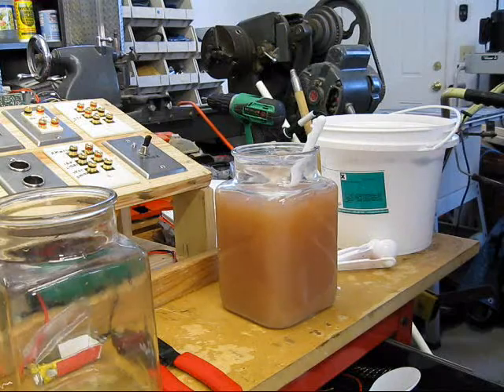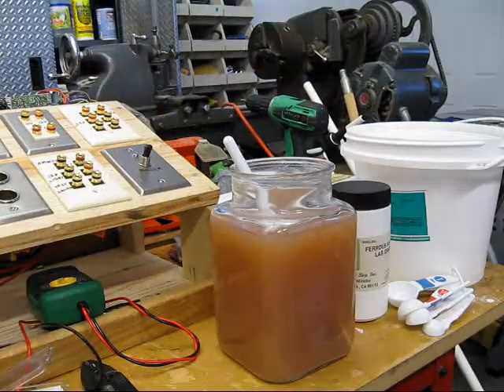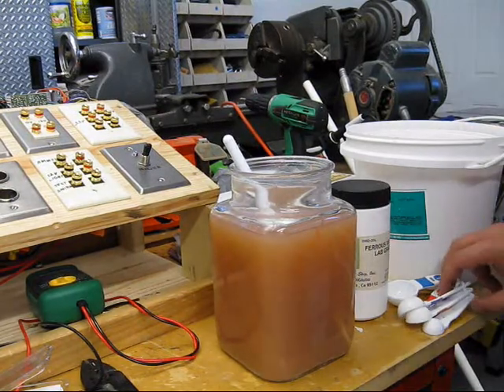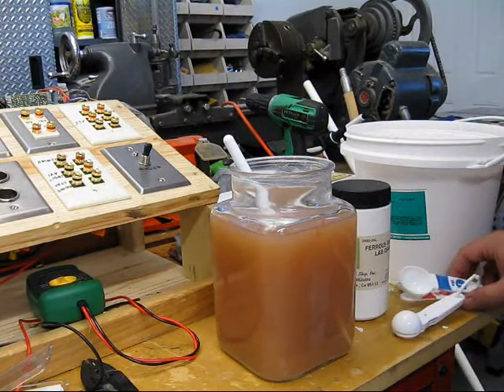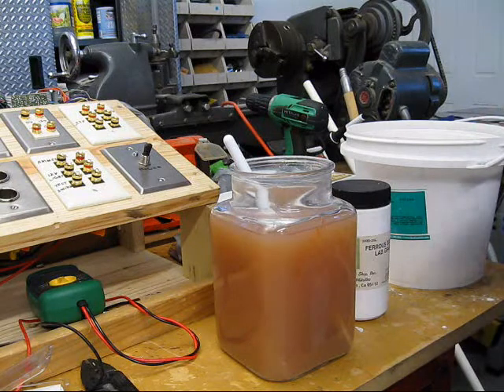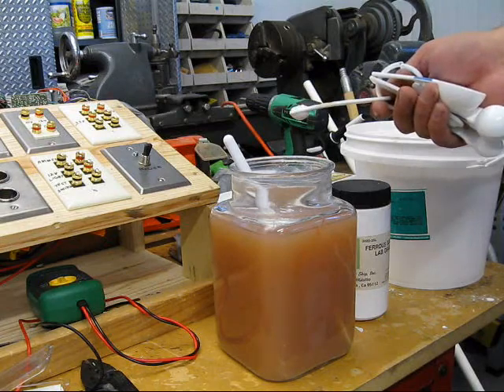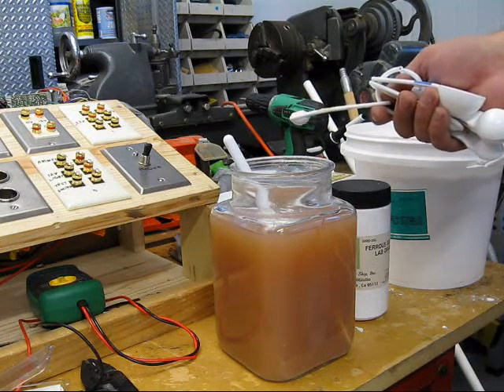Now we'll let that sit and see what we get. Still no particulate, so we're going to add another half a teaspoon per gallon. This will make one and three-quarter tablespoons.